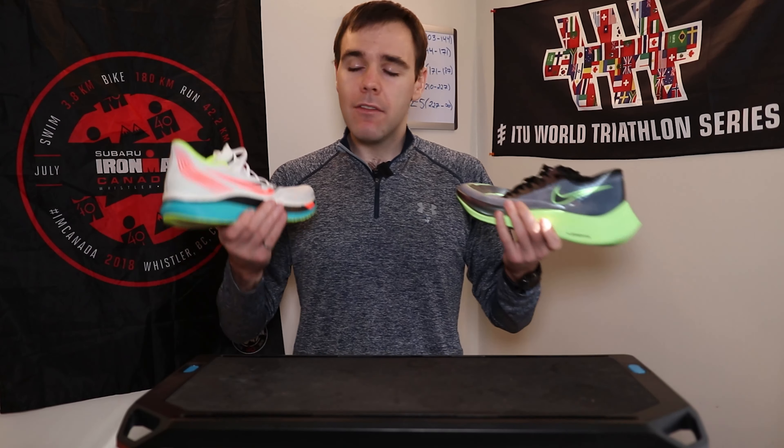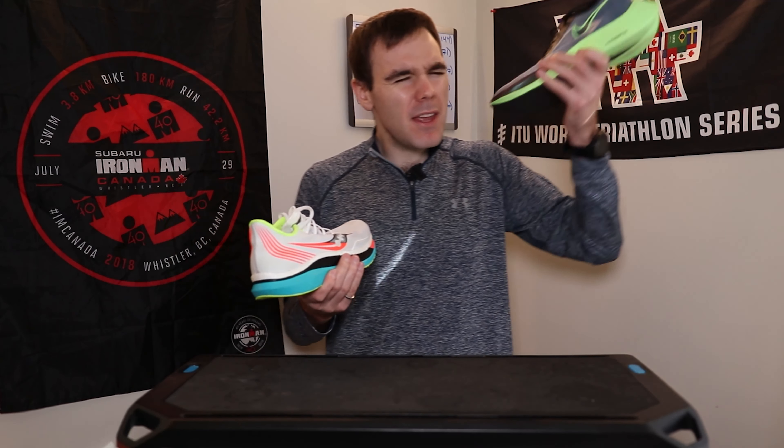We're going to take a look at the Nike Next% and compare it to the Saucony Endorphin Pro to see which one of these carbon fiber plate racers would be best for us non-elite runners who are going to be out there for four plus hours, maybe five hours. Which one of these will be best for us? Let's talk about it.